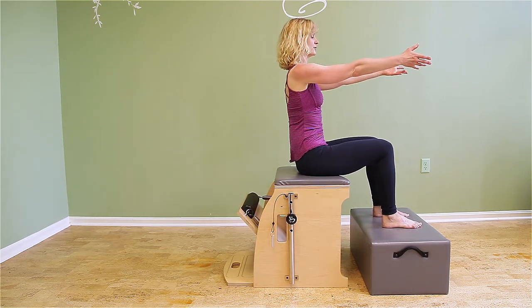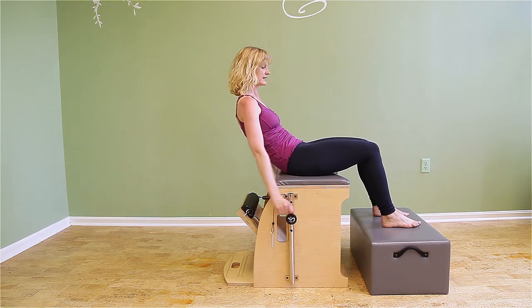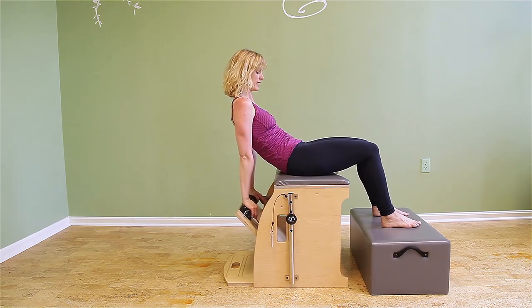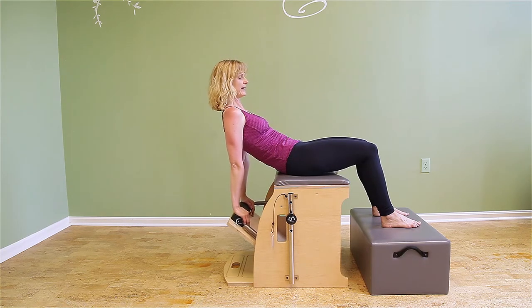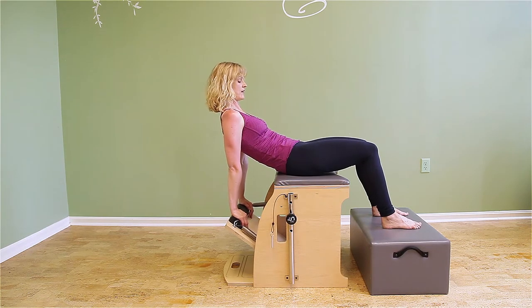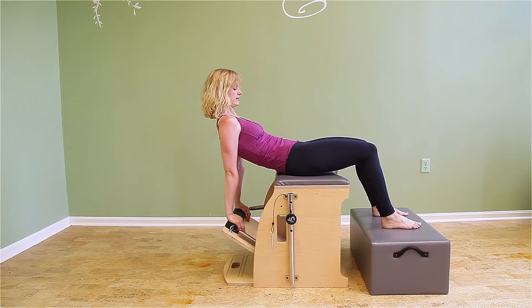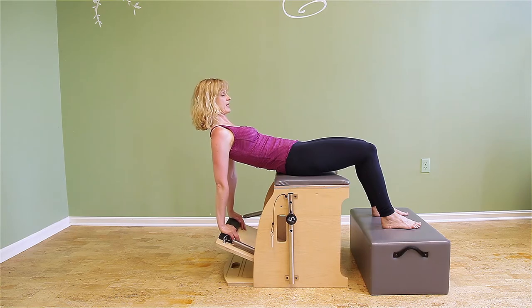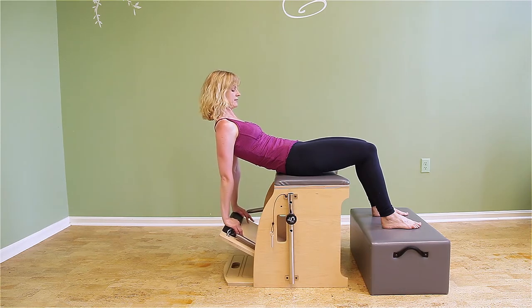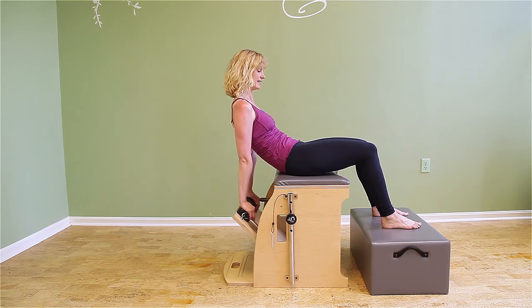Roll the pelvis back, stay in the C curve, stay behind your sit bones — way behind. Then think of continuing to roll down a little bit. I don't care how much the pedal goes down; I just care how far I can go down before my spine straightens out. I want to keep those front ribs together, then inhale quickly at the bottom, and then exhale to come back up, dropping the ribs down. You might see me shake — there is the shake. Inhale at the top.